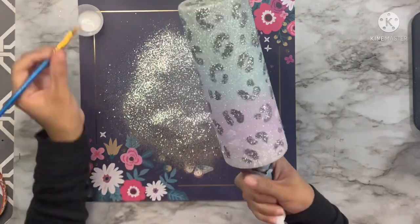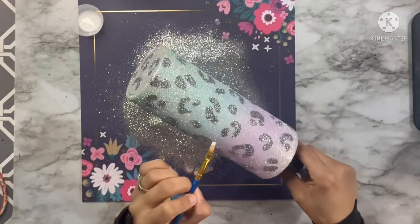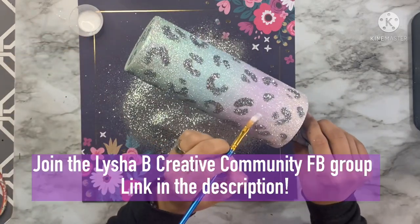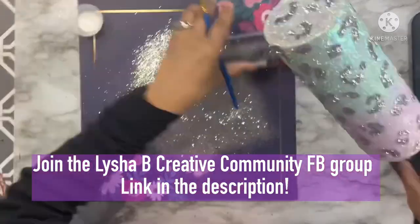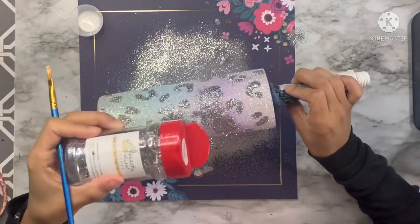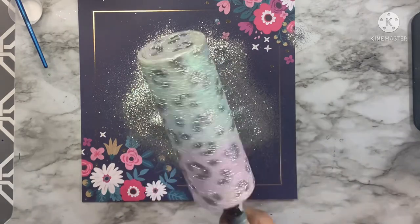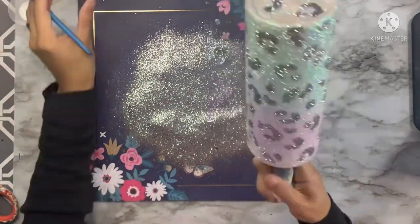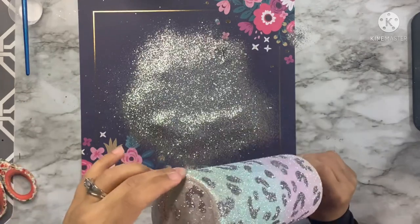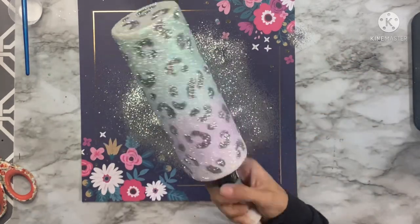If you need any help creating your hand painted leopard, leave questions in the comments below. I also have a hand painted leopard tutorial in my Facebook group — you can find the link in the social media section of the description box. Now I'll finish making sure I don't have any gaps I don't care for, tap off all the extra glitter, seal again with two coats of clear gloss spray paint, then apply two coats of Quick Coat Epoxy from Alumilite to get everything nice and smooth.